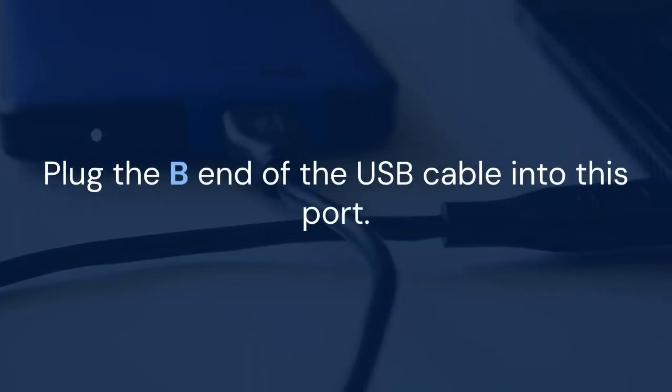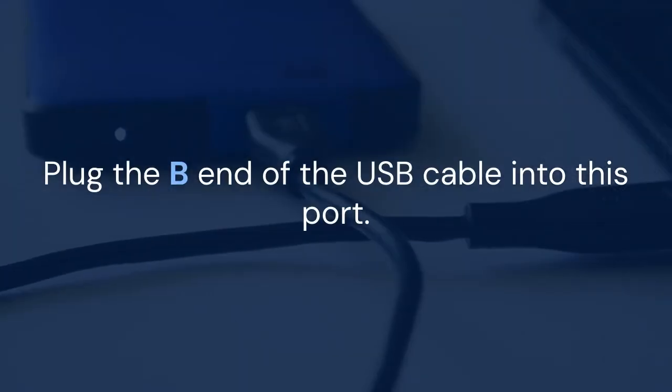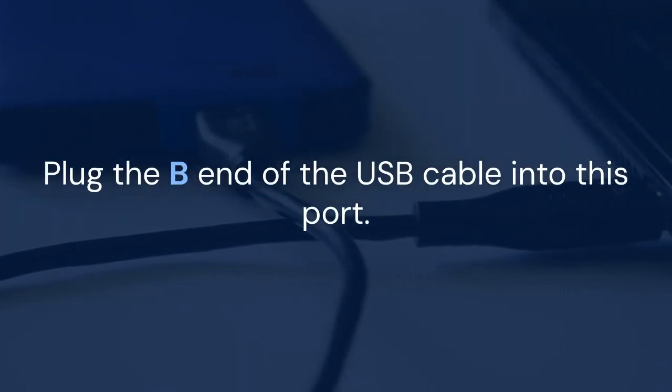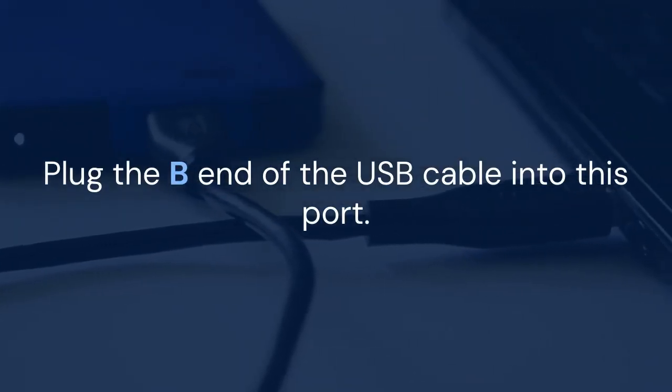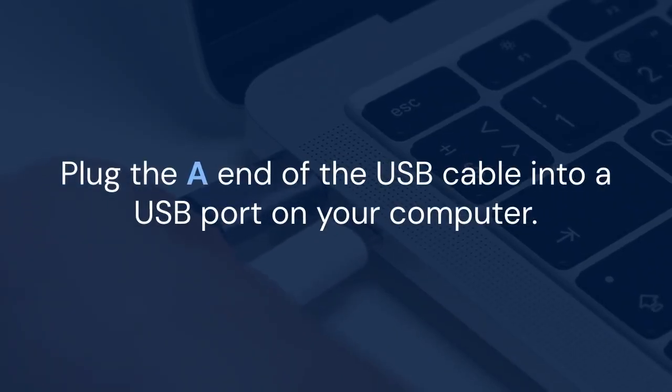Now, locate the USB port on the back of your Mustang LT25 — it's clearly labeled. Plug the B end of the USB cable into this port. Next, plug the A end into a USB port on your computer. Your computer should automatically recognize the amplifier; you might see a notification that new hardware has been detected, and it might even install some drivers automatically.